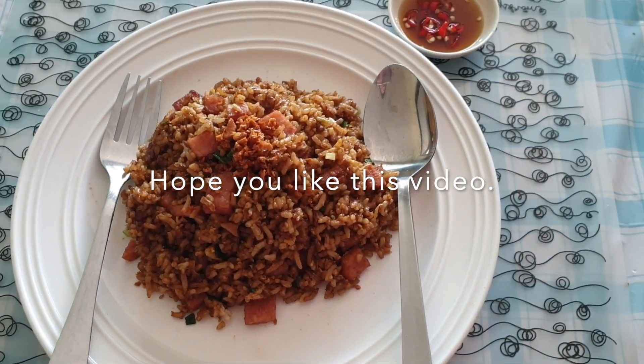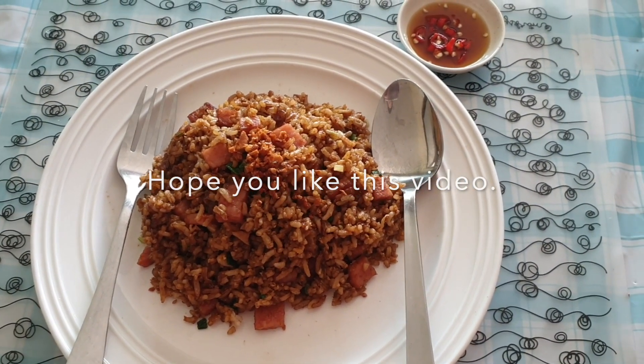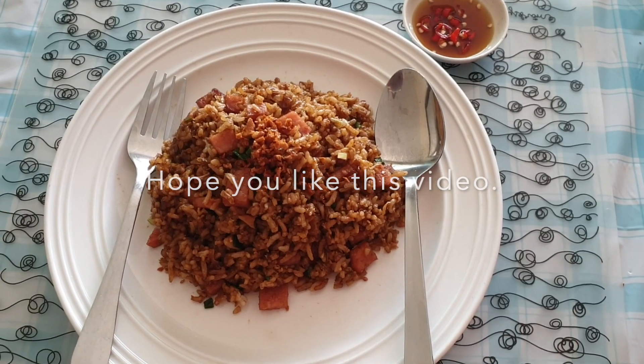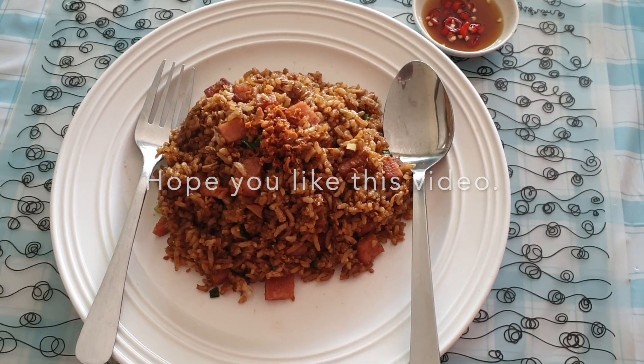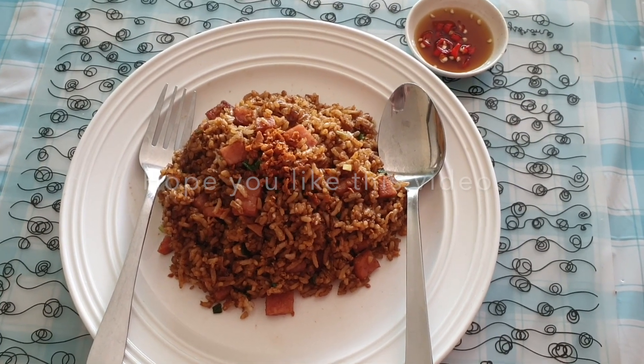Bon appetit! Please enjoy this fried rice. If you like this video, please do share it with your friends and family, and follow me on Facebook. Don't forget to subscribe to my YouTube channel. See you soon!